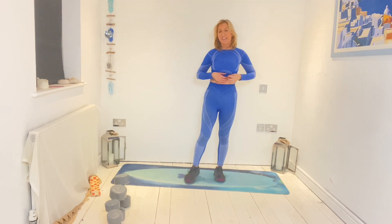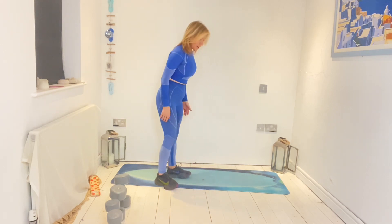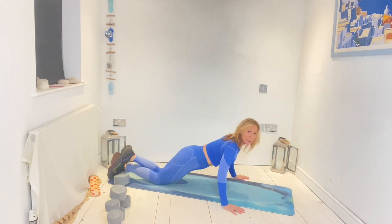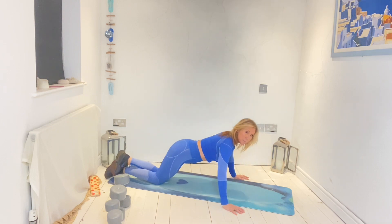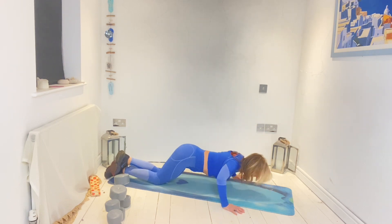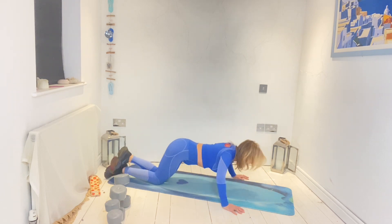All right, let's pick up again — onto push-ups. You choose: you're either on your knees, full, or in box position. Walk one and a half times shoulder-width apart, bring the weight through, come down and lift. Down and lift — let's go. Six, seven, eight, nine, ten, eleven, twelve. Pull back, stretch.